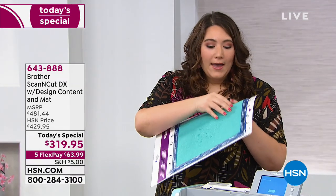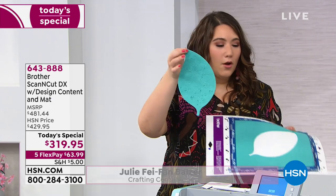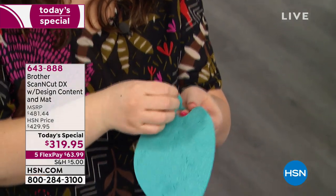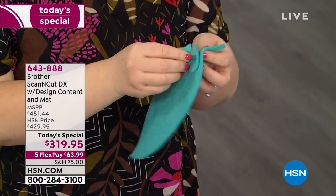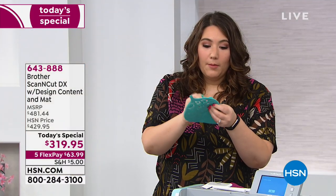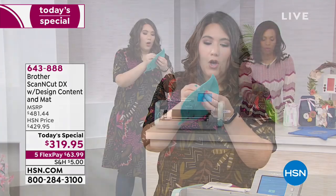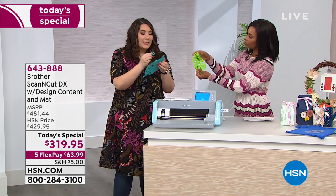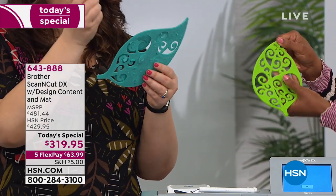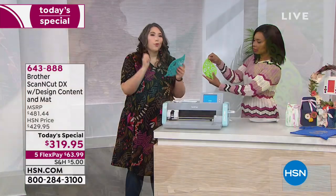I've just been cutting this really thick three millimeter felt. At first you think that's amazingly thick and you cut a leaf, but when you realize what I actually cut out of here is all these tiny little curly cues — you can see it's amazing how thick, how delicate, how intricate you can go with your Scan and Cut DX, because we're talking up to three millimeters.